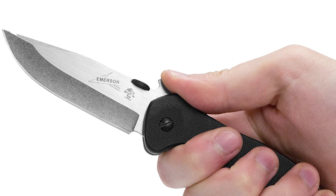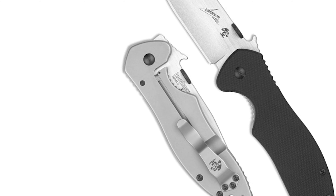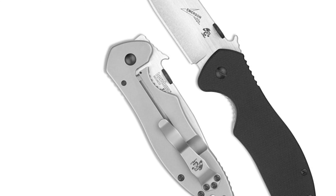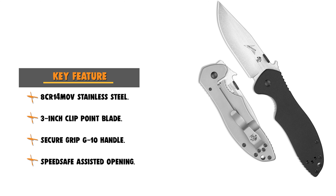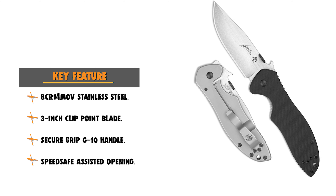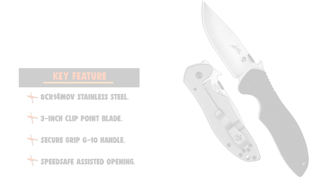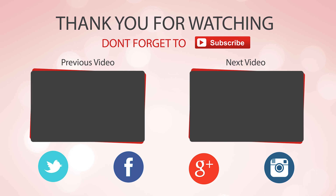It comes with dual blade finishes offering excellent edge retention and wear resistance, plus a SpeedSafe assisted opening system. The modified clip point blade is ideal for delicate handiwork, opening packages, cleaning small game, aggressive animal defense, and preparing kindling. The handle front scale of textured G10 offers a secure grip, and the stainless steel back features a solid frame lock. This knife is versatile for pocket carry and an ideal companion for wilderness guides, hunters, backpackers, landscapers, and knife enthusiasts.